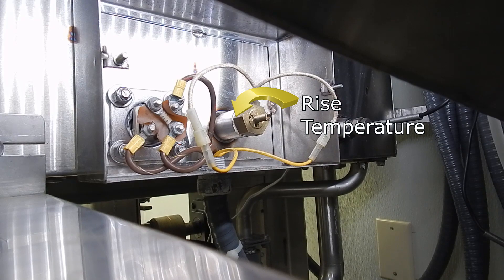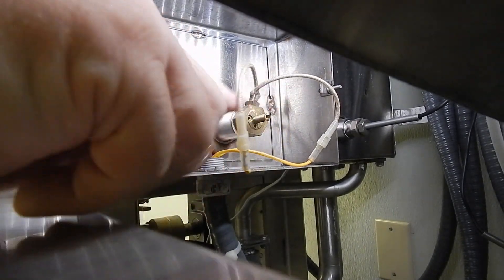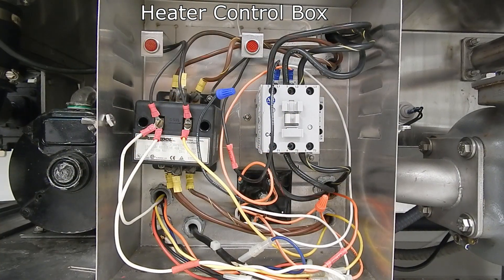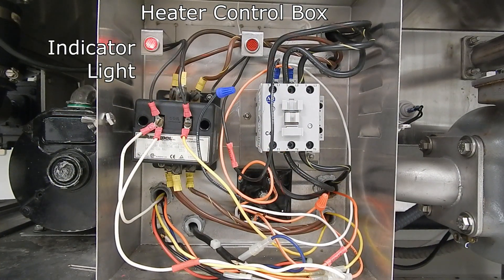To raise the temperature, turn counter clockwise. Power comes into one side of the thermostat, and the other side then goes to the heater relay.